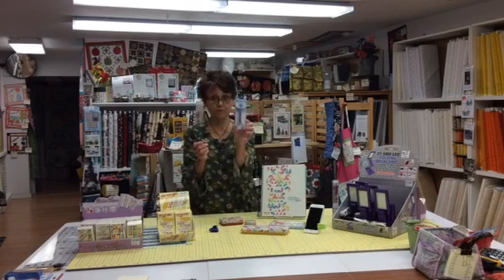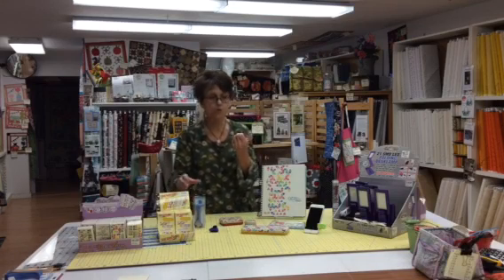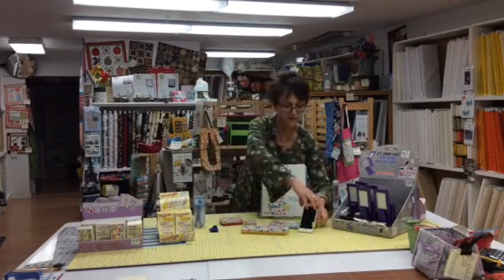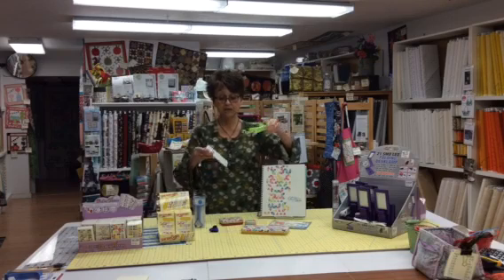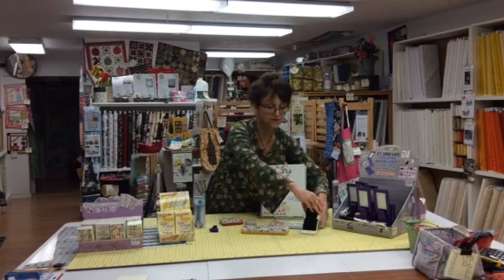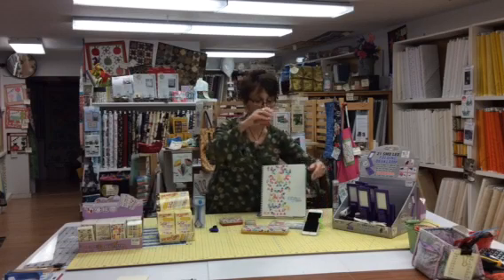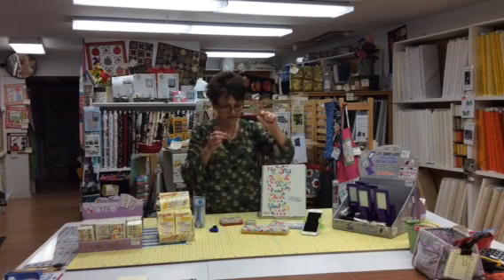The next one is the Jumping Jack. This is a little holder for your iPhone or your tablet — here's mine right here. They open up wide enough for your iPad to go in, or they just wrap around your phone and then they sit down and you're all set to go. I took the case off of mine, but I think it works a little better with a protective case on it.